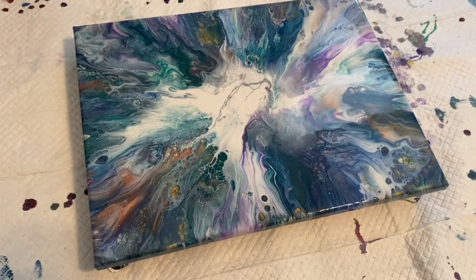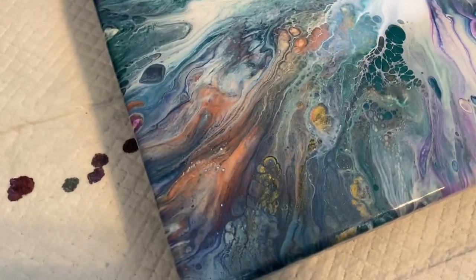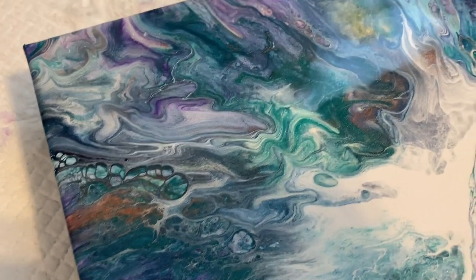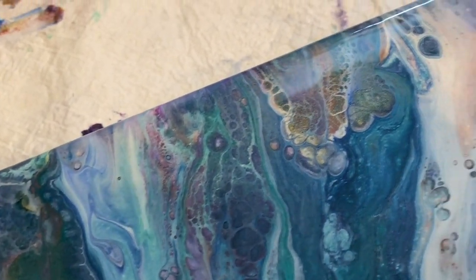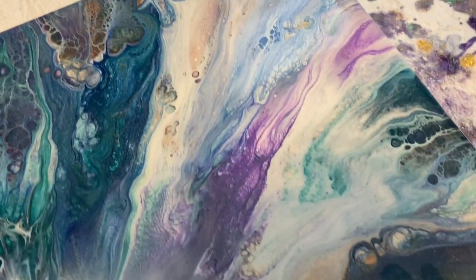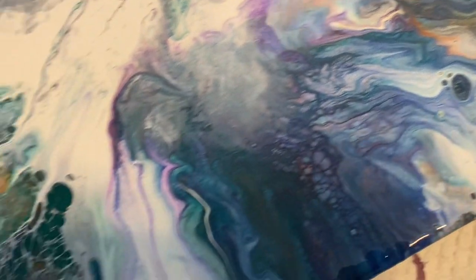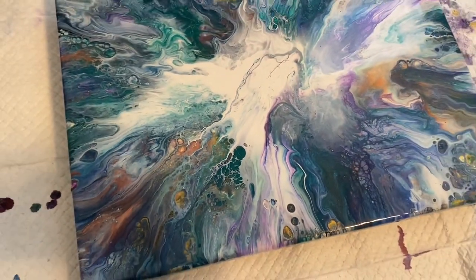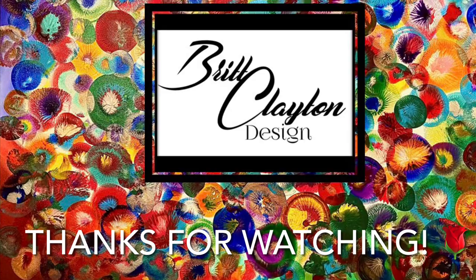I've got it on the floor sitting for a little bit — this is what we've got so far. More stuff could pop out later because it always does. See those cells in there — so pretty. See that lacing. I think I'm happy with this one.